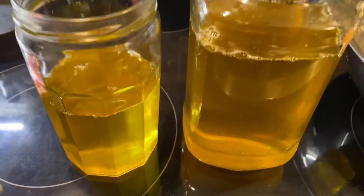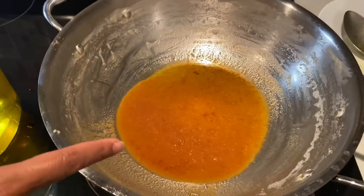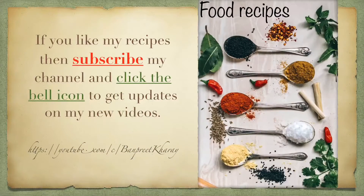The brown sediment I just showed you — you can use it to make halwa. If you want me to share the recipe for how to make halwa from these brown sediments, let me know in the comment section and I will share the recipe with you. If you like my recipes, please subscribe to my channel and click the bell icon to get updates on new videos. Thanks for watching!